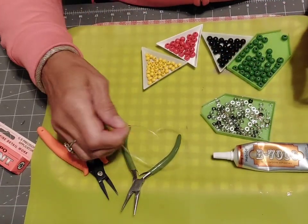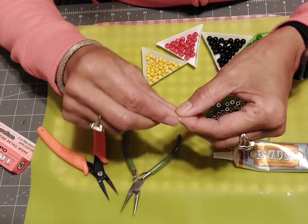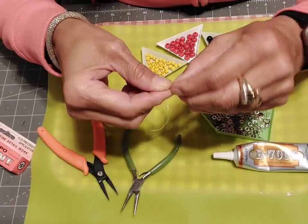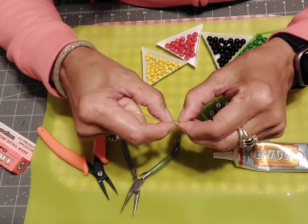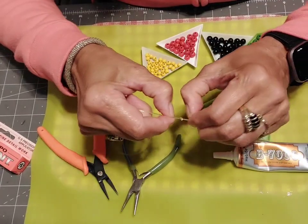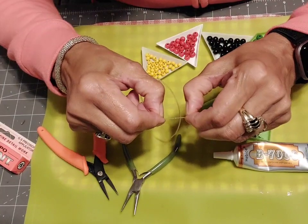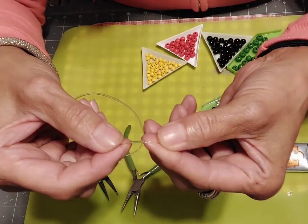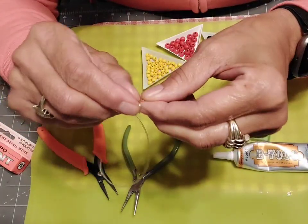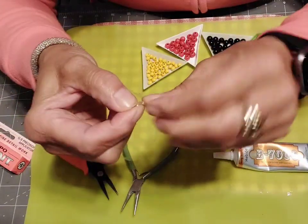The first thing we do is tie a knot in the end of this stretch cord. Tie it as tight as you can. Stretch it out — pull it without breaking it, just pull it. I usually do two knots because it turns out being such a tiny, tiny knot. You probably can't see it, so then I'll do another knot and pull that tight as well.